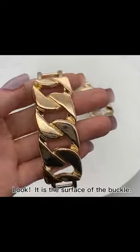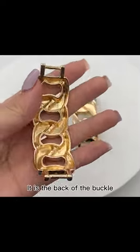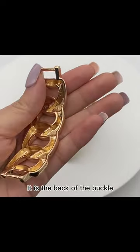Look, this is the surface of the buckle. This is the back of the buckle.